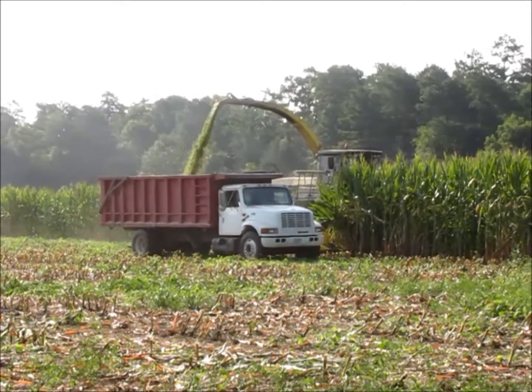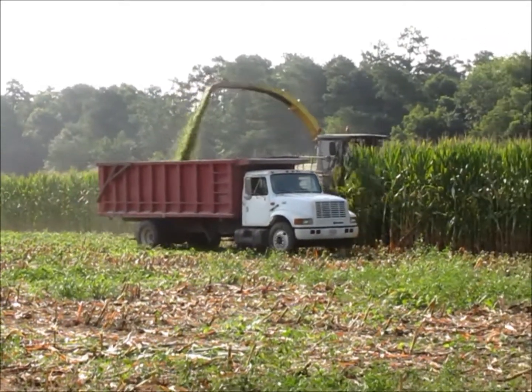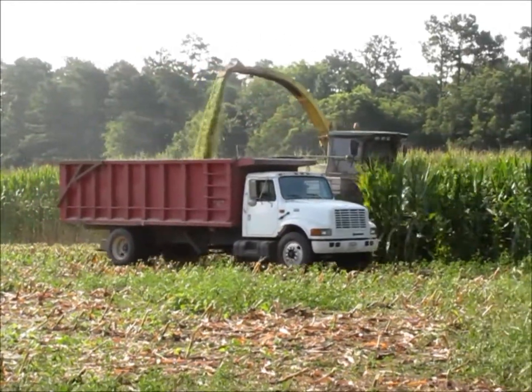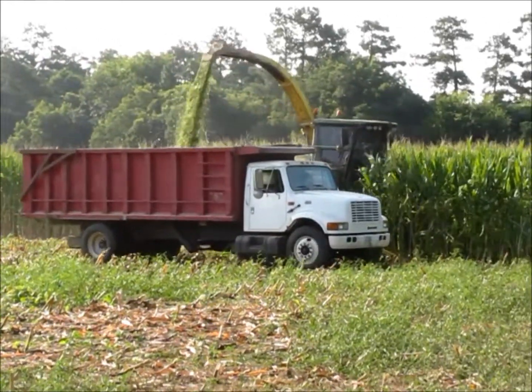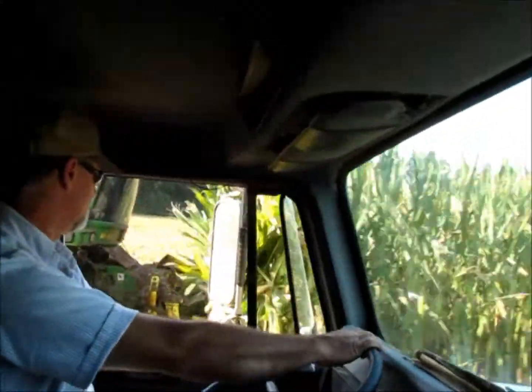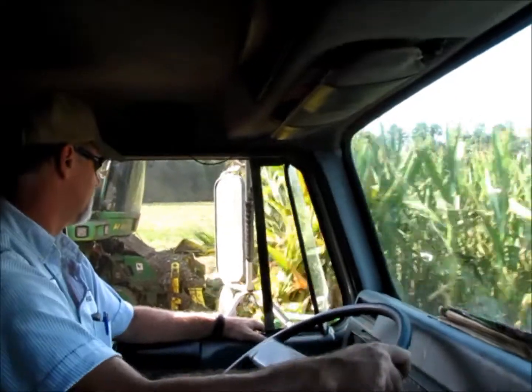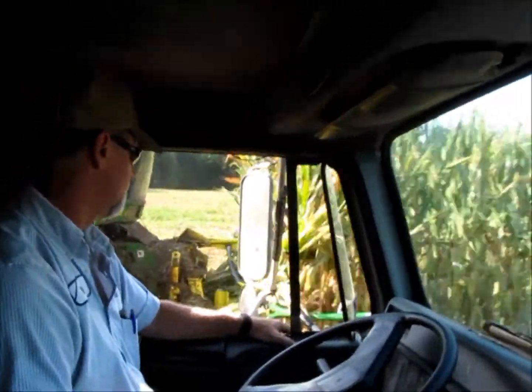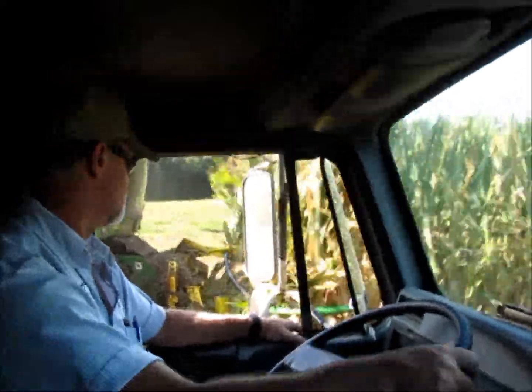Silage is the entire plant that's harvested and goes through a fermentation process, which you'll see a little bit later in the video. This is a shot of a custom harvester that we get to come down each year from Virginia, and he brings his silage harvester. This year we cut about 3,500 tons in about three and a half days.